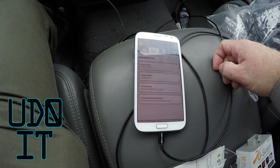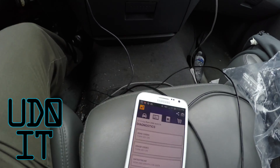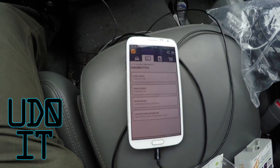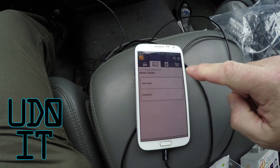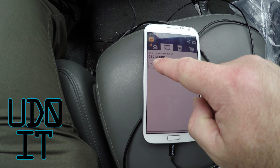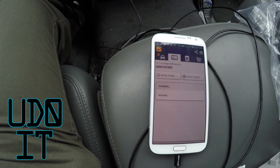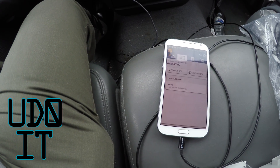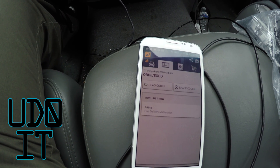On here I'm going to click on this and read the codes. It tells me to turn the key on. So the key is on. I'm reading the codes — you can see that it's scanning. It read the code. It's a P0148 fuel delivery malfunction.